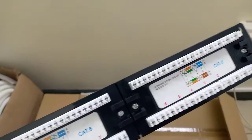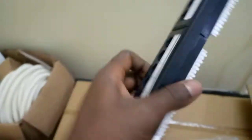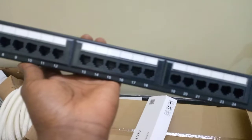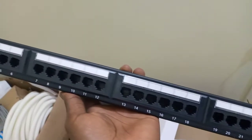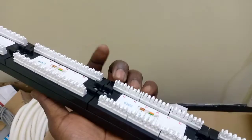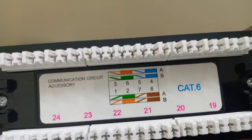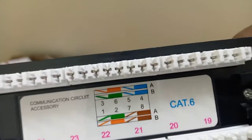Let's go. So, please, you just use within your choice, like you can use B or A.